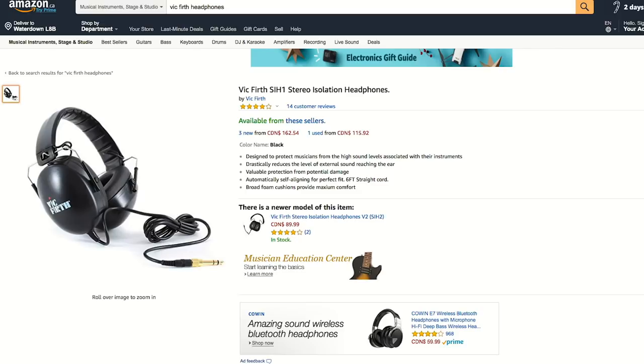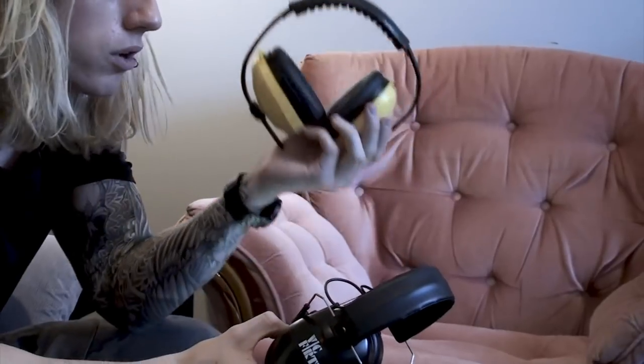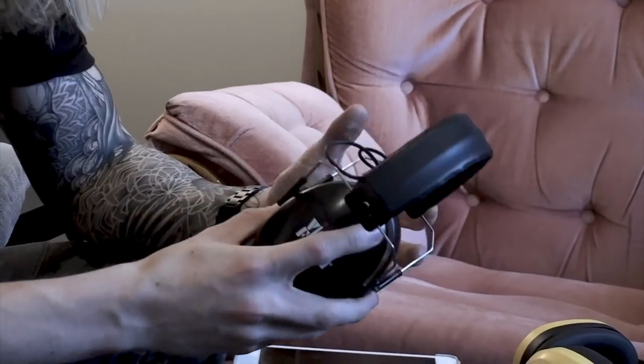The next product is an absolute must if the drummer in your life doesn't already own these. The product I'm referring to is the Vic Virth SIH1 — a pair of sound isolation headphones from Vic Virth. They're very similar looking to industrial jackhammer headphones. Those have a noise reduction of about 30 decibels; the SIH1 has about 28–29 decibels. They cut out a lot of unnecessary excess noise when you're playing and, because they are headphones, allow you to hear a click track or music while jamming on the kit.